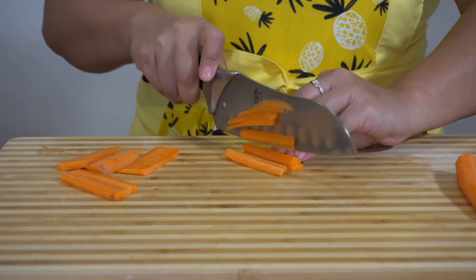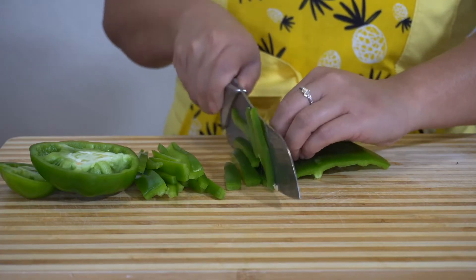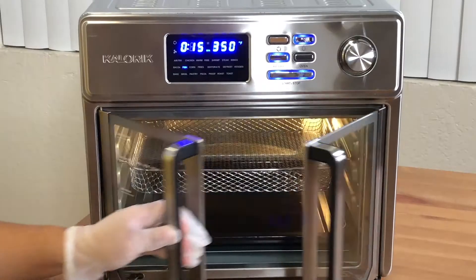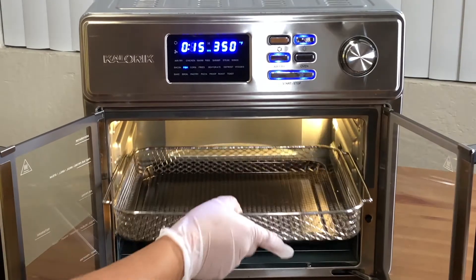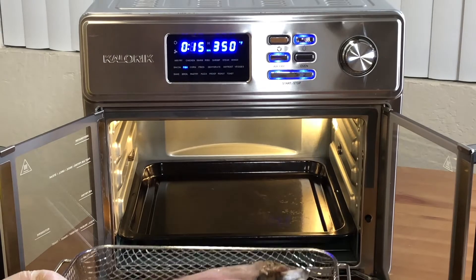To begin this recipe, we need to prep all our ingredients. For a complete list of ingredients, please see the description below. Before cooking the milkfish, we need to make sure that it's completely dry to get a crispy exterior.